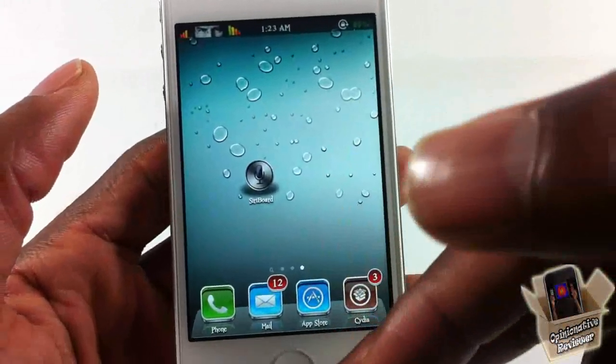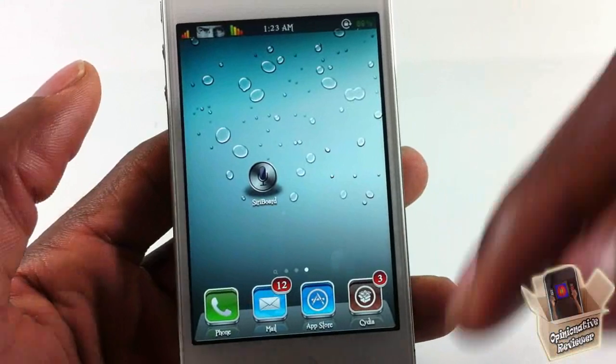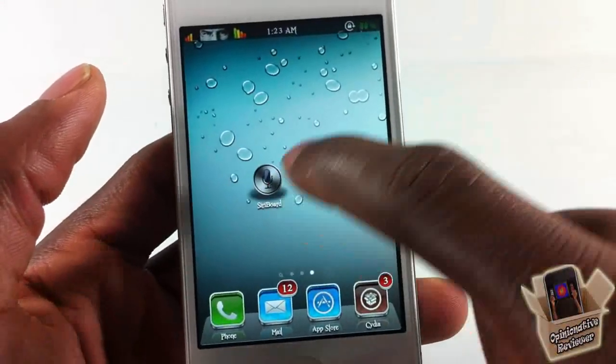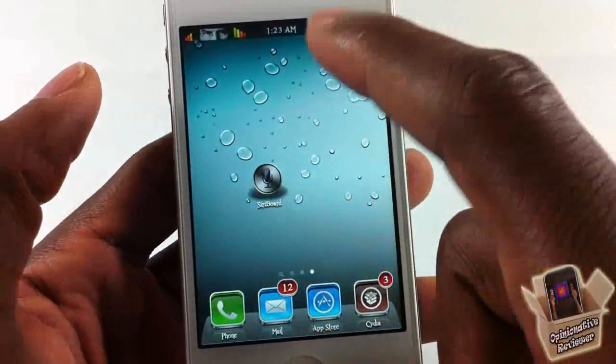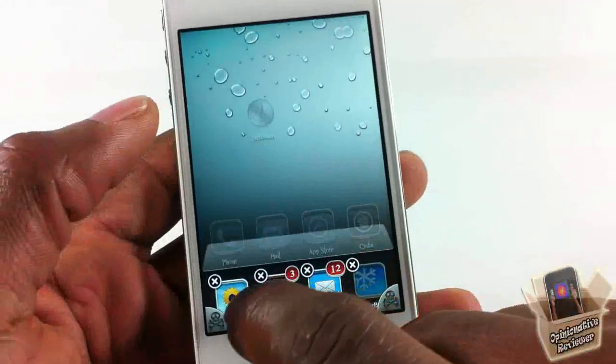It's by the same developer who created Lock Assist, which I did a video on — that allows you to launch Siri from the lock screen. So I guess he doesn't like using his home button, or it's probably broken.